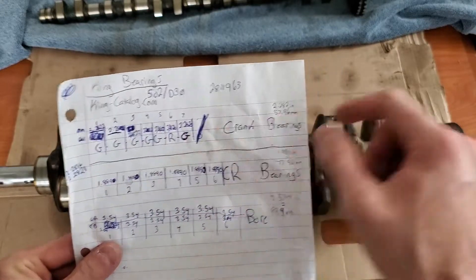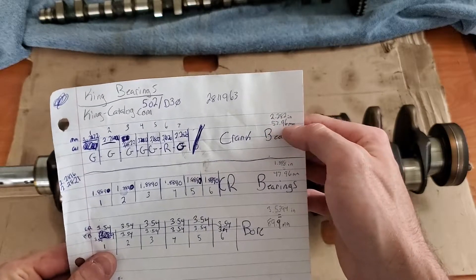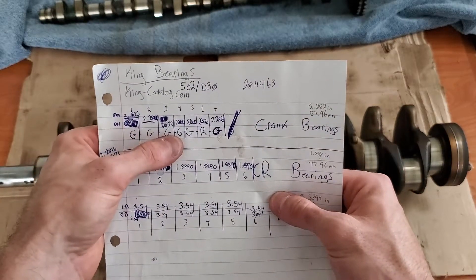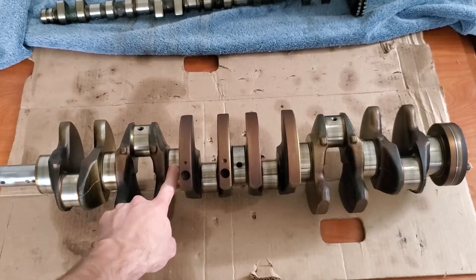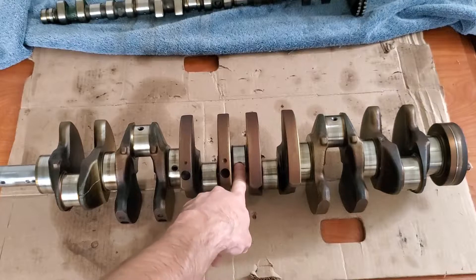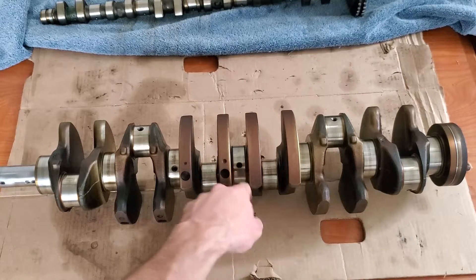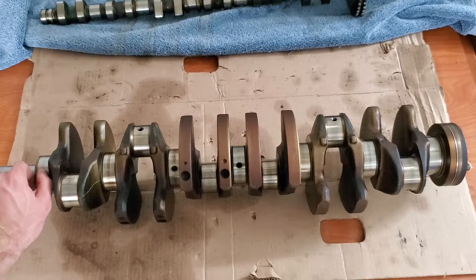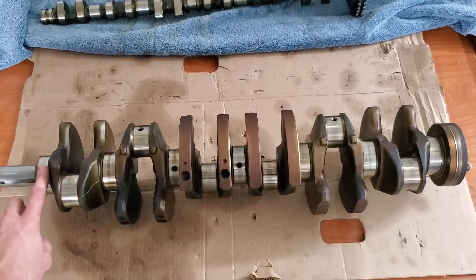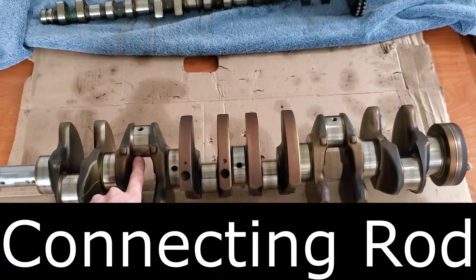Taking my measurements and converting them to metric, I got 57.96 millimeters, and that corresponds to each of these sizes here. All of my main bearing journals measure correctly, the same as factory. So I know now that I can use all of the standard factory bearings on this crank. The only amount of damage is up here on the number one journal — I can just barely feel a line there. It's just barely there. I'm just going to polish it and walk away.